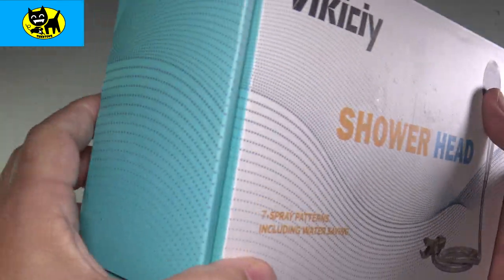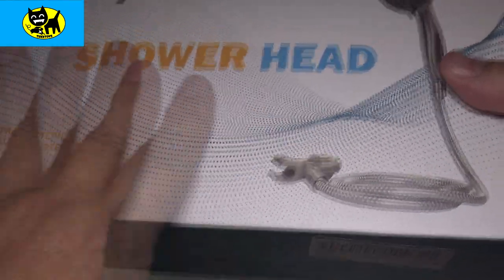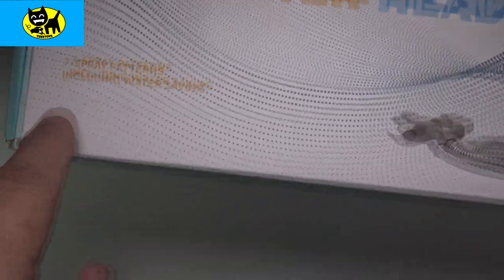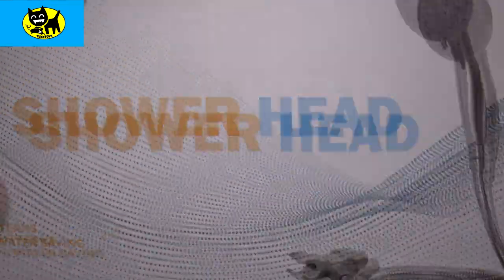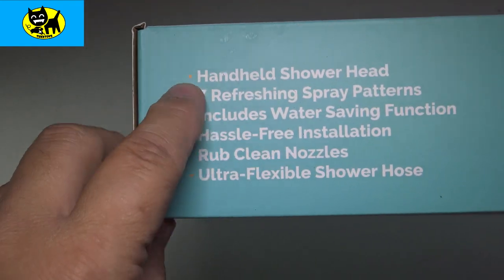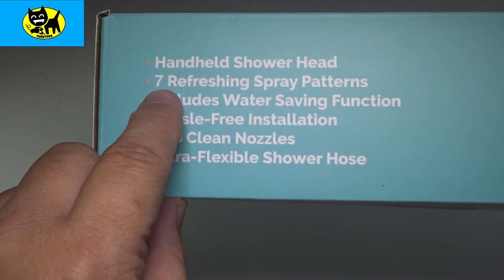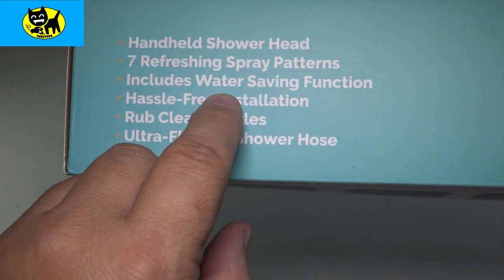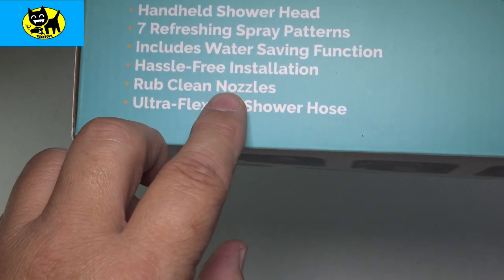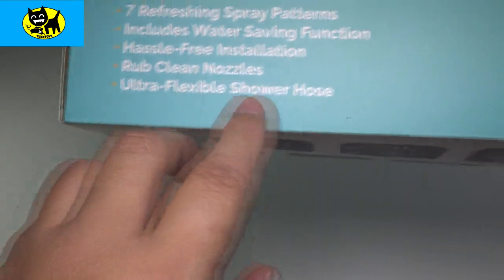Love the packaging — this is really, really cute. Loving the little dots; it's kind of like a shower with all these little dots all over. This is texturized, you can feel it, which is really nice. Picture of the shower head right here shows the cord and the seven spray patterns. This thing is giftable — you could send this as a gift. On the back there are some bullet points: it is a handheld shower, mobile, seven refreshing spray patterns, includes a water saving function, hassle-free installation, rub clean nozzles, and an ultra flexible shower hose.